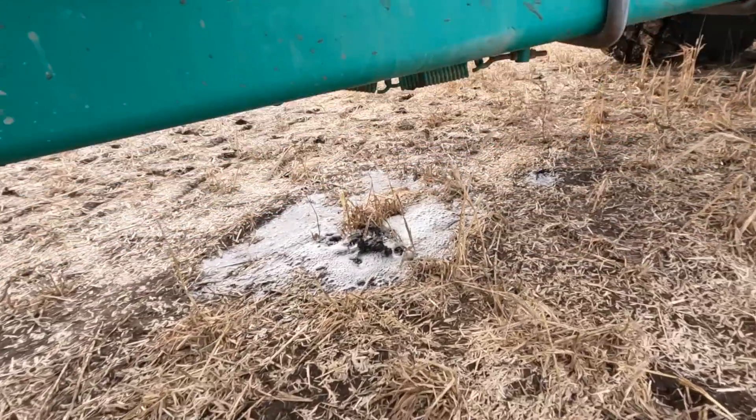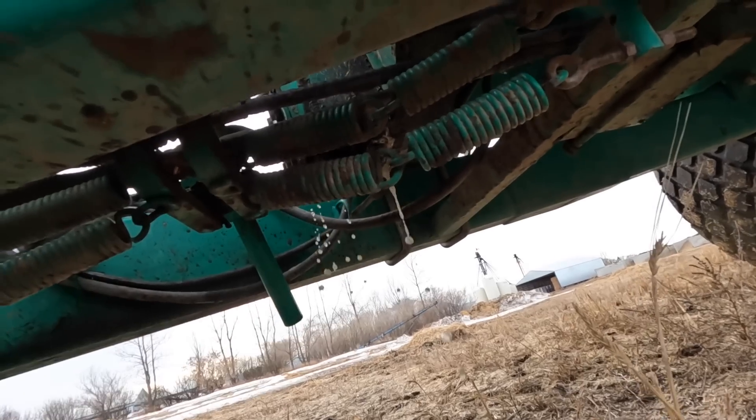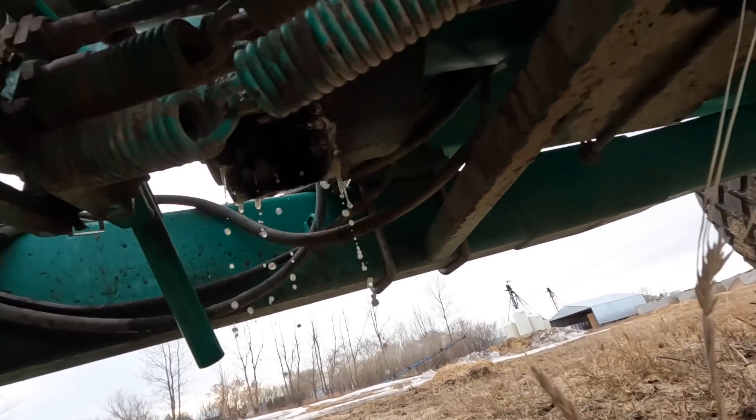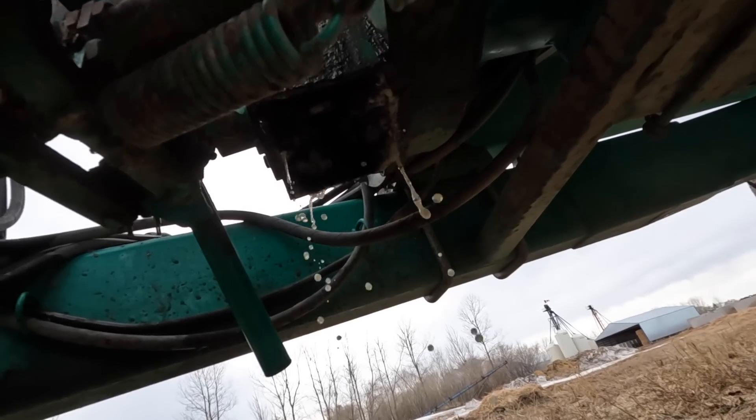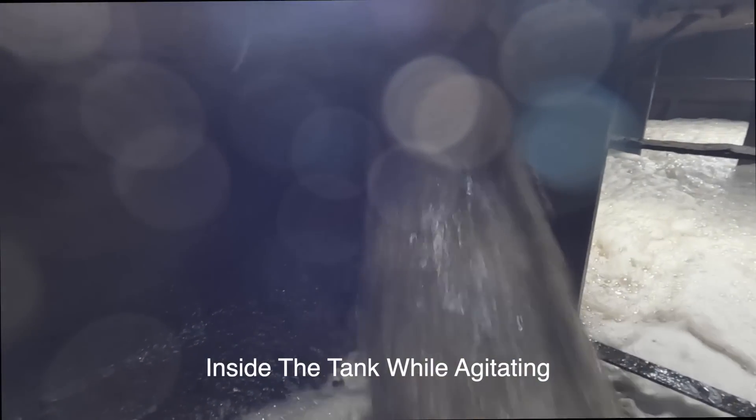That was very successful. We filled the tank up at least one third or so and we're going to drive it out to the field now, get this thing recirculating, and see if it cleans it out at all. We turned it on — I do not like the looks of that, looks like she's leaking a bit. We agitated for about 20 minutes and I don't think we're going to get any more sand mixed up in there, so we'll go ahead and dump this load.